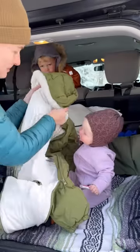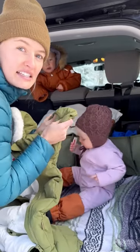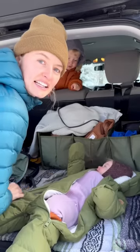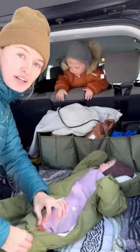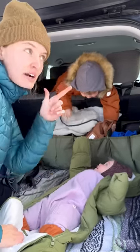This is her down insulated bunting. It has fold-over hands, so a lot of the times I don't even need gloves because this keeps her warm enough. A couple of things I really like about this bunting is the zippers come really far down — there's two of them — making it really easy for a quick diaper change when we're on the trail.